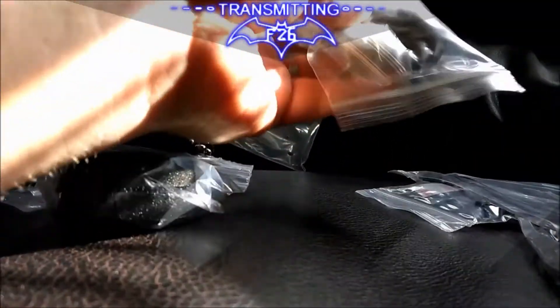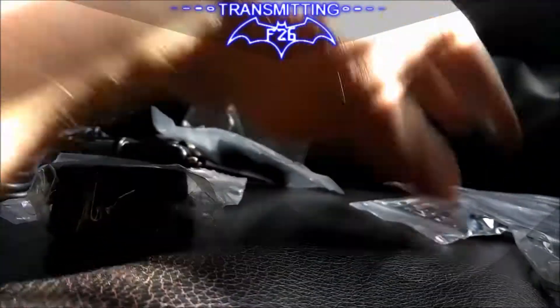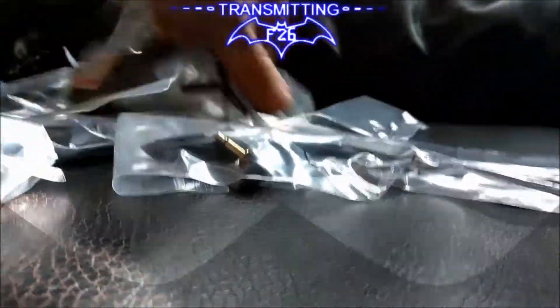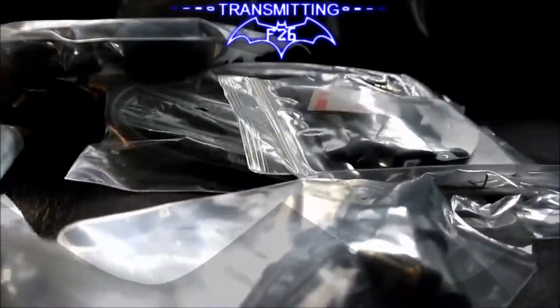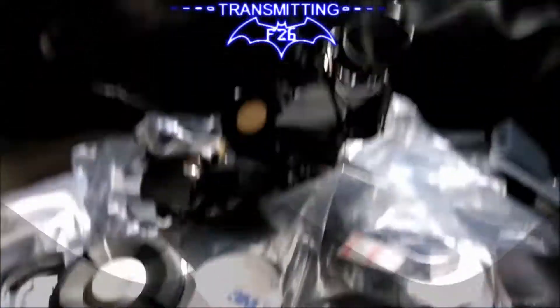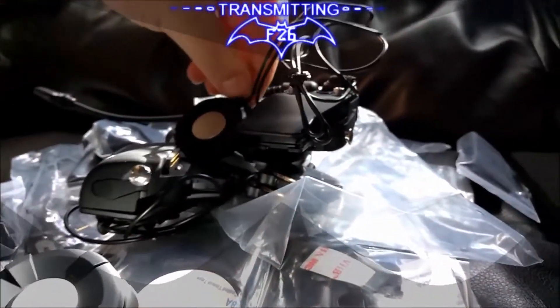All these ziplock baggies — I feel like I just got sent a package of drugs. Little bags, packaged for distribution. Yeah, everything in that second bag is the same as what was in the first one, it's just duplicates. So you end up with a bunch of this stuff — and this isn't even the intercoms themselves. I'm gonna get these wired up and then one day I'll do a review on them, but yeah, that's the unboxing of my Sena 20s.